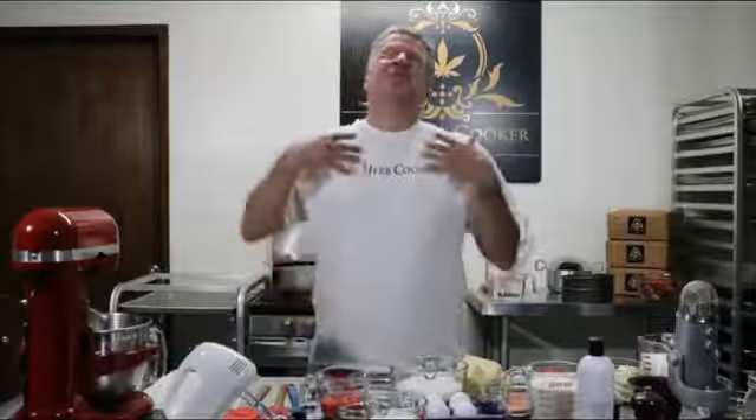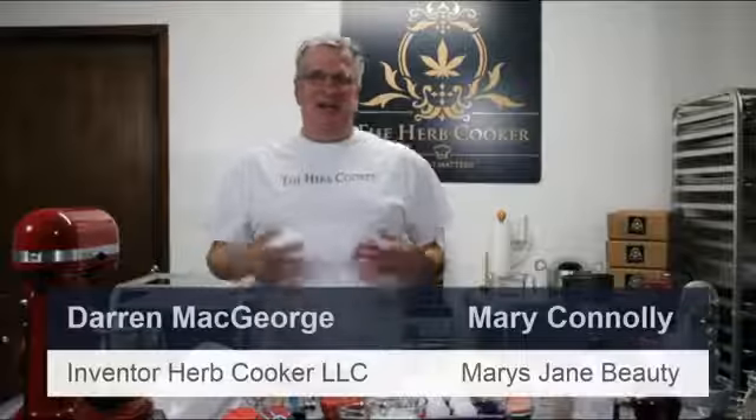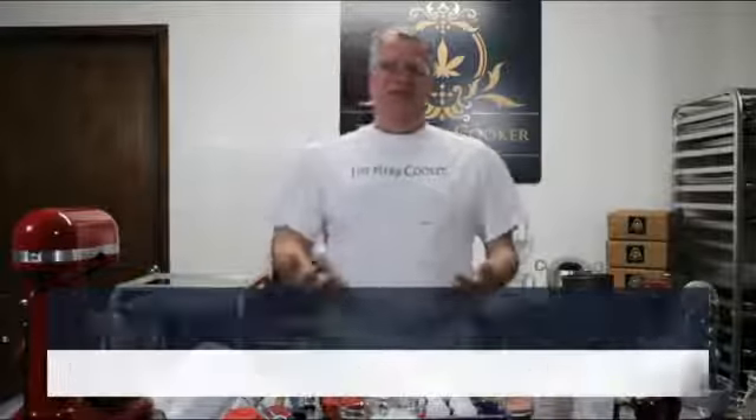Hey, good afternoon. Darren with the Herb Cooker, welcome to episode 16 of the Herb Cooker Kitchen. Can't even believe it — thank you for joining me today. I'm looking forward to doing something a little bit different, a little bit creative, having a little bit of fun, trying to relax. It's summer and strawberries are everywhere.